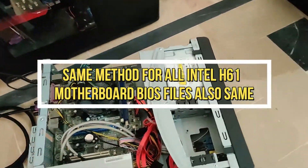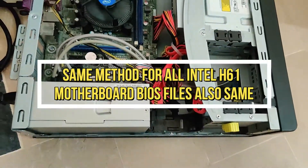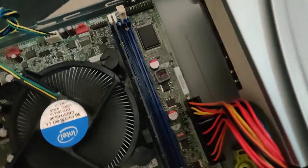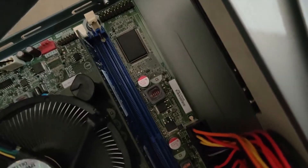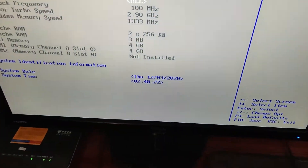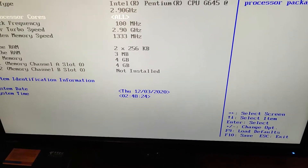Welcome to Game Point. Today I'm going to show you how to update the Intel H61 motherboard BIOS in 2020. I have an Intel TH61BE motherboard with a Pentium G processor and BIOS version 0035.